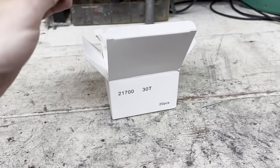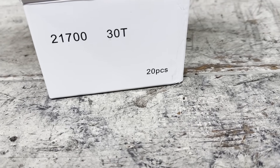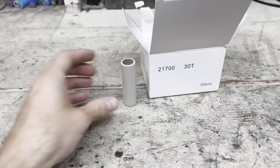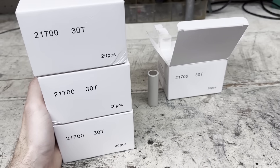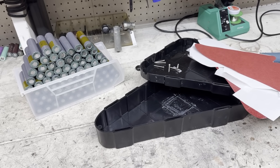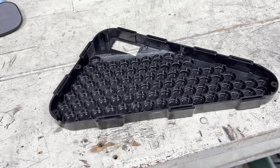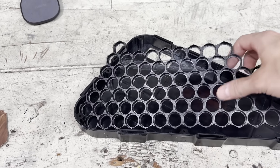I decided to use Samsung 30T cells since I can get them for pretty cheap and they have 35 amps of discharge current. The first thing I did was figure out how I could configure the cells so they could fit in this plastic battery case. After that, I assembled two sets of spacers to fit the cells.